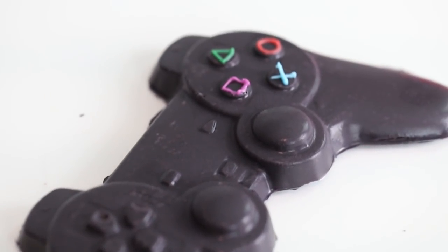Hello everybody, welcome back. So today we're making the coolest recipe ever — we are making a chocolate PS4 controller.